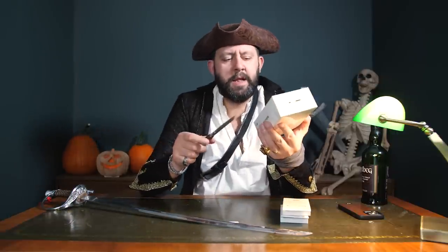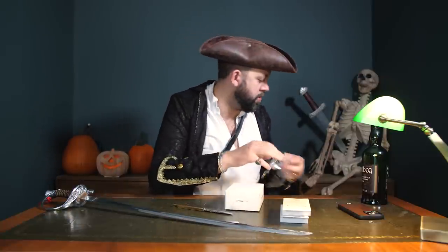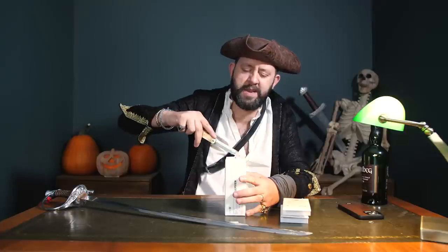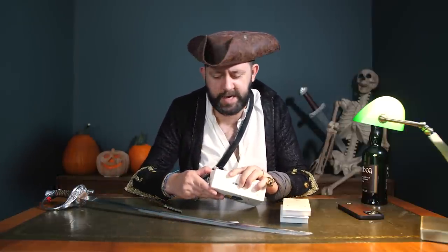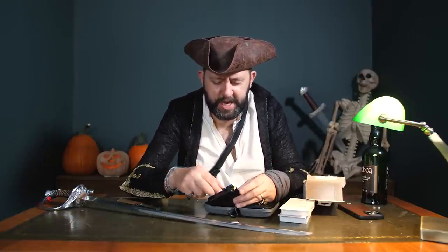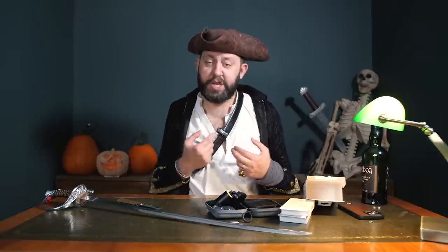Mystery Chinese parcel with lots of warnings on the side - this is the Hollyland Lark M1 wireless microphone set. This looks quite interesting. It looks very similar to the new DJI microphones, which I despise - not because they're bad, but because they have a massive DJI logo on each microphone, basically giving themselves free advertising in people's videos every time they're used. It's ridiculous. In fact these have done the same thing. Nice case though - it comes in a charging case and we've got the receiver and two microphones.